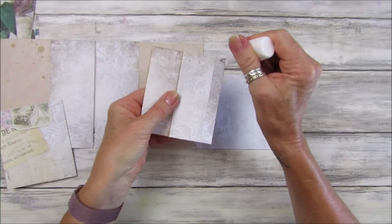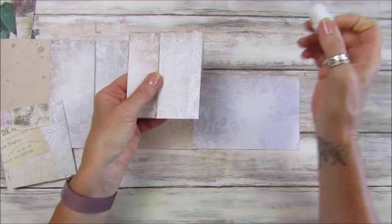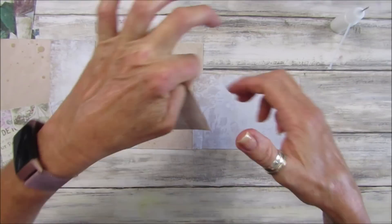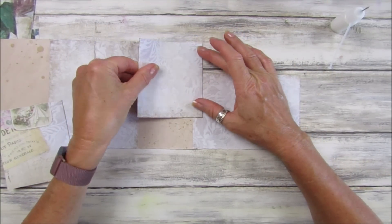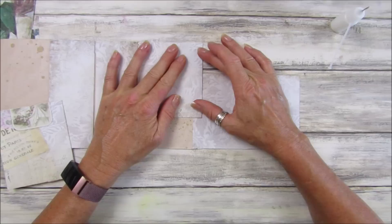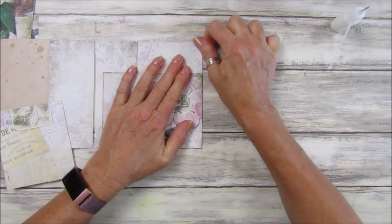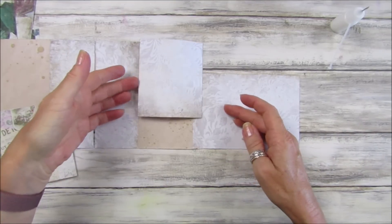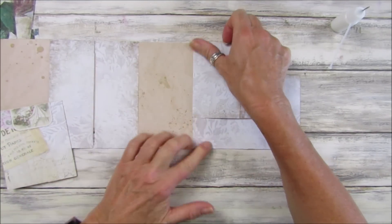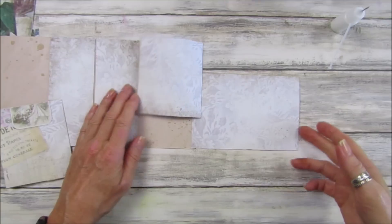We are going to put this one on here and make sure — gosh, I'm going to glue to the table — and this one on this side. Put a little bit of glue on here; these are just like little hinges. That's going to sit on there like that, up to the edge, making sure that it folds over nicely. So that folds over and then that folds over, and then these will be in a nice straight line.